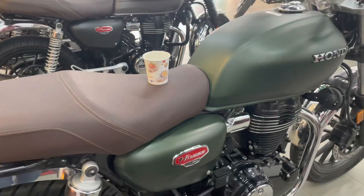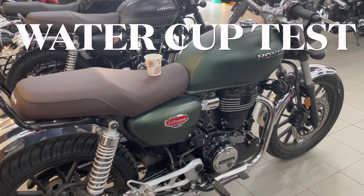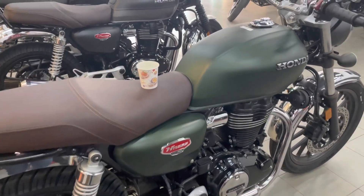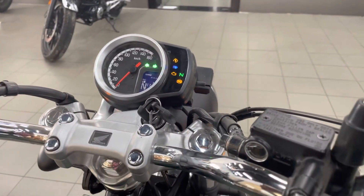In this video, we are going to test the Honda Hness CB350. It is not a water cup test. Now, we are going to rev the bike. When we rev the bike, we are going to check the spill.